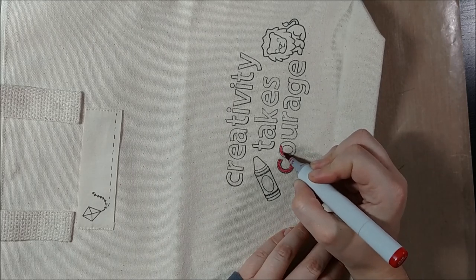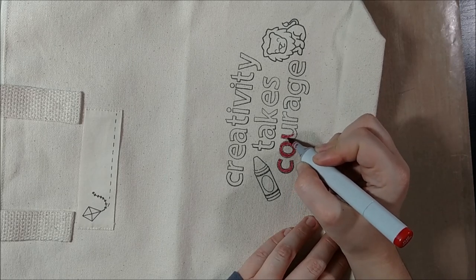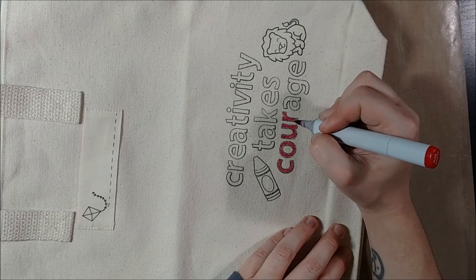I'm also thinking about those words in my coloring. With the word 'courage,' I'm going to use a red color as that's often associated with courage — just like lions are. And then with 'creativity,' I'm going to pull in a rainbow pattern.